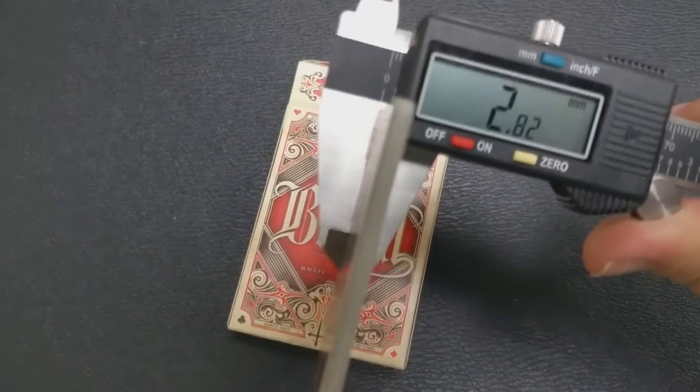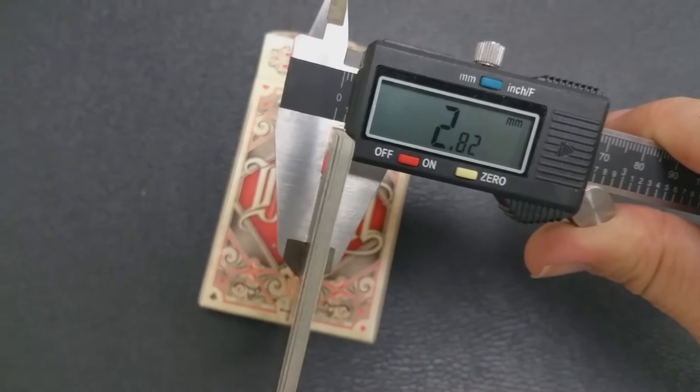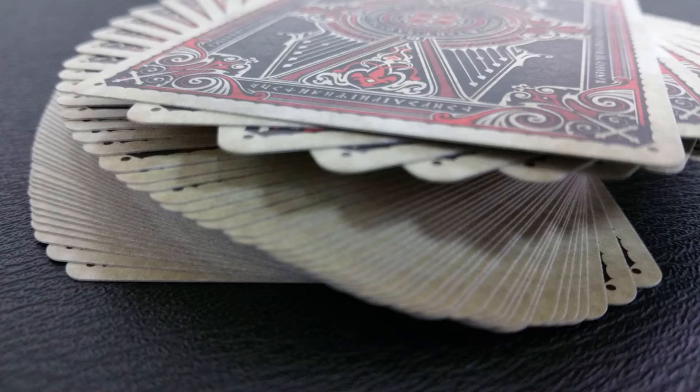These cards are printed by the Expert Playing Card Company, and they have a nice snap and a nice feel to them, but they are not as thick as they feel. Using calipers on 10 cards as my base measurement, these come out to 2.82mm — about middle-grade stock. The Sons of Liberty, the knock cards, and the auto bike reprint from the United States Playing Card Company were all the same thickness.